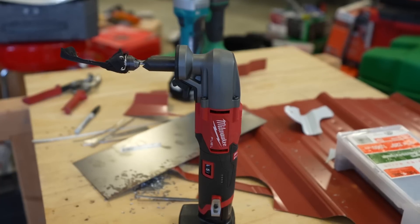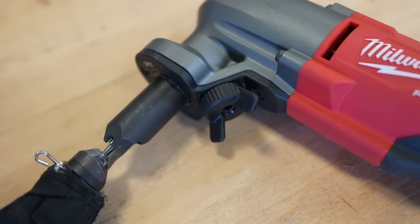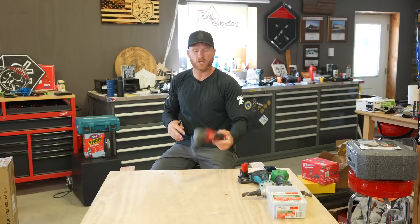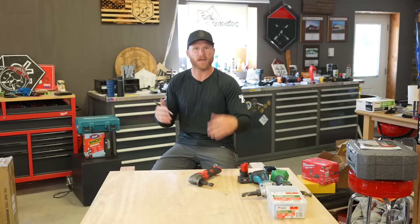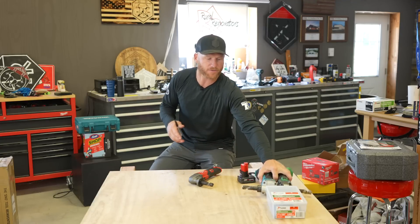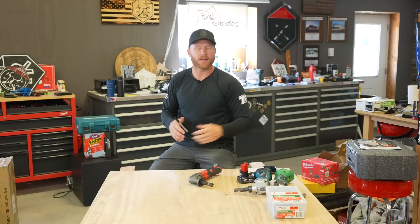Today we're gonna talk about the Milwaukee Nibbler. You guys probably saw some of my shorts — I've been using this for about a month now. On the current build we've exclusively used this nibbler, so I think I have a good feeling as to what I think about it. Let's go through the specs, and then we can talk about this tool specifically and how it compares to my other two battery-powered nibblers, the Metabo and the Makita.